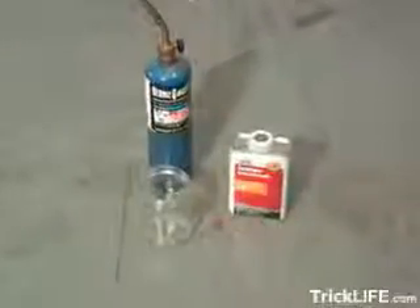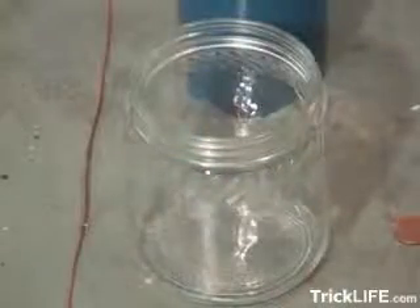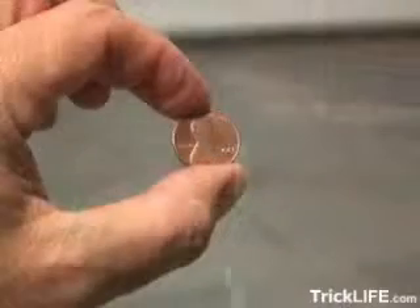Here's how to make a really weird glowing penny. First you need a propane torch, a small glass jar, a piece of copper wire, some acetone, and you're also going to need a penny made before 1982.